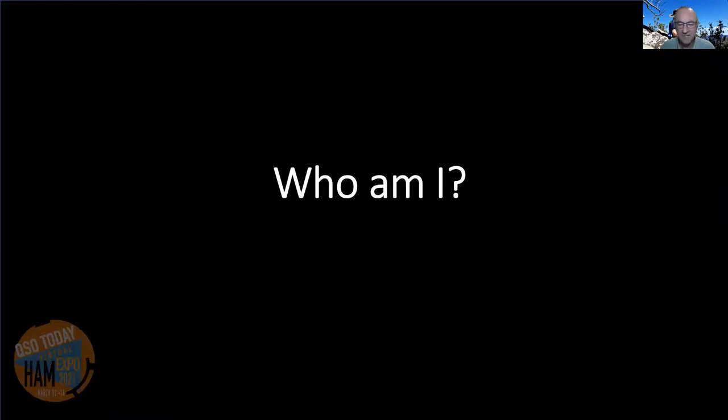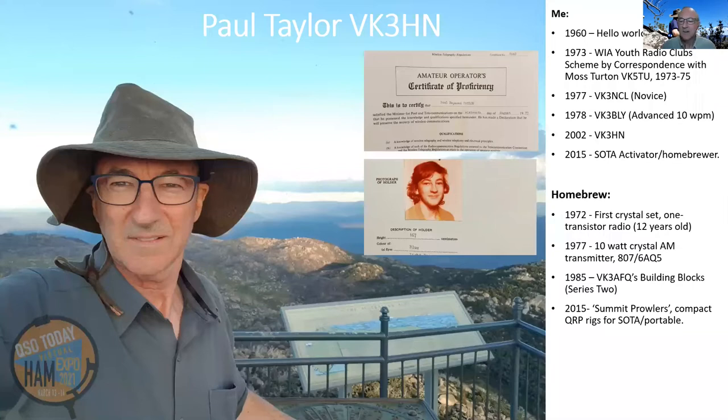Let me take a minute to give you a little bit of background on me. I was born in 1960, cut my teeth on transistor projects, and built many crystal sets, simple radios and other simple projects right through the 70s. I had various call signs, picked up VK3HN in 2002, and then had a period of inactivity. Returning to the hobby about six years ago, by this time SOTA had really gained a lot of momentum in VK3, and I thought this was a terrific opportunity to combine a few of the things that I love — walking and hiking in the Australian bush with making and playing with radios.